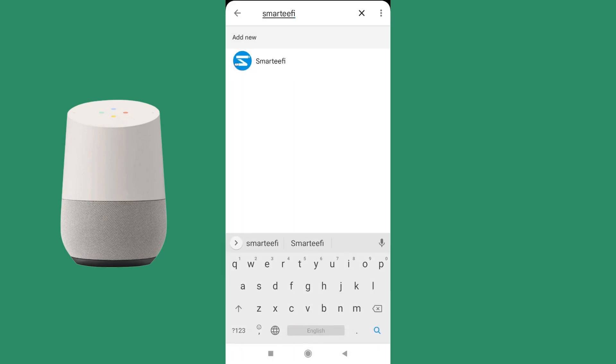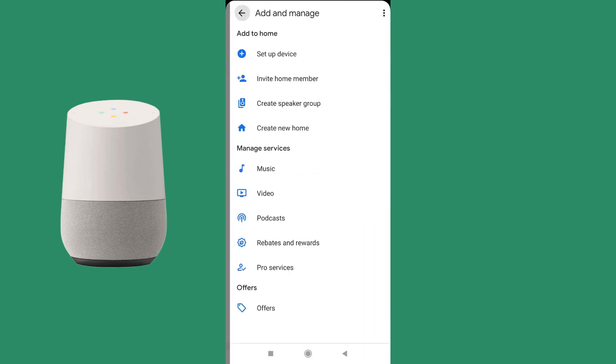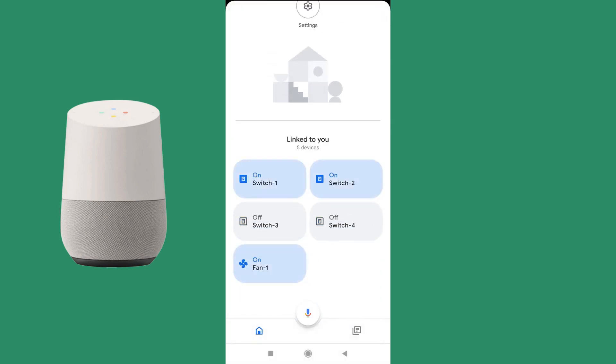Your account has been linked and you can go back to the home page. As you can see, 5 devices are shown here. Since we have added one module — FB41 — on our account, it has 4 switch points and 1 fan, so these are all displayed. You can switch these points on and off from the app as well.